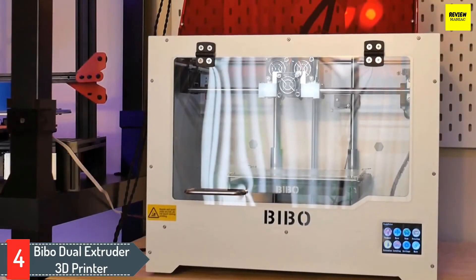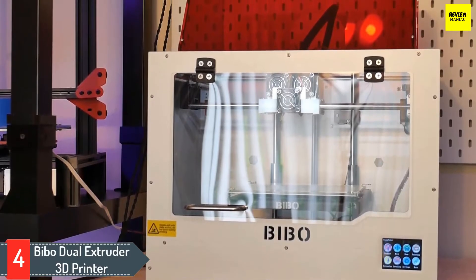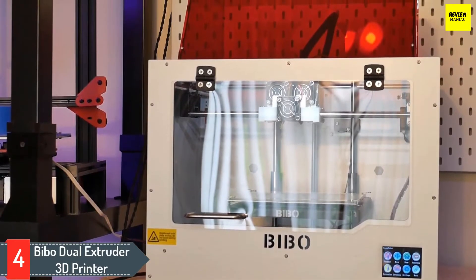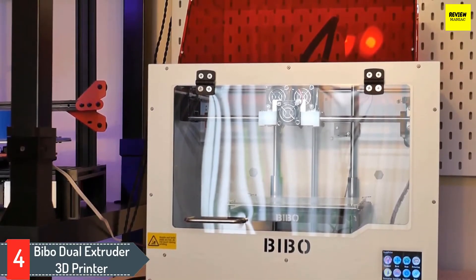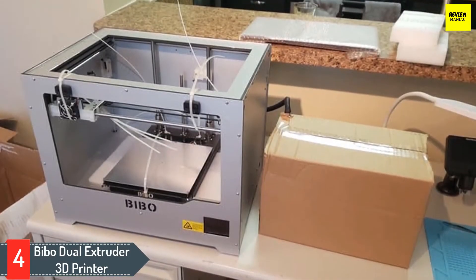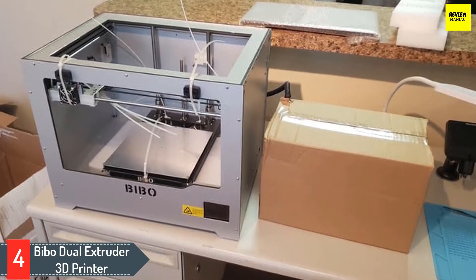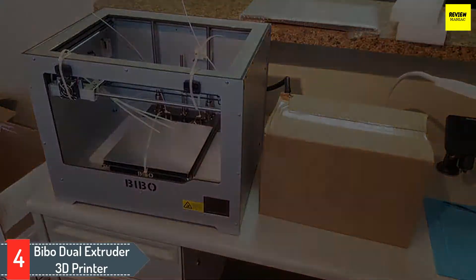Number 4: Bebo Dual Extruder 3D Printer. This dual extruder 3D printer comes with laser engraving features as well. The 3D printer can print objects and parts and can engrave on light materials such as paper, wood, cardboard, etc. With a decent laser engraver that may not be the best in the market, the 3D printer does make some difference.